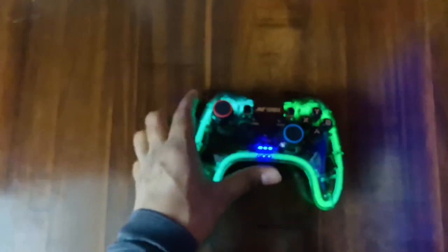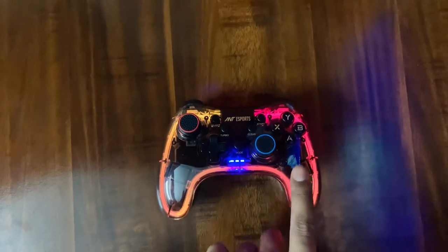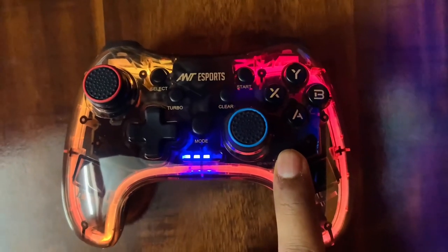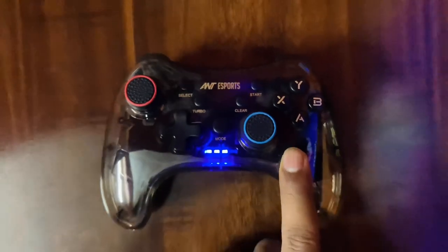There is an RGB button on the gamepad — you can click it to stop the RGB cycling and lock the color in one place. If you want to turn off the RGB completely, you can press it to save battery life.